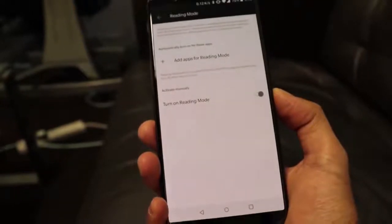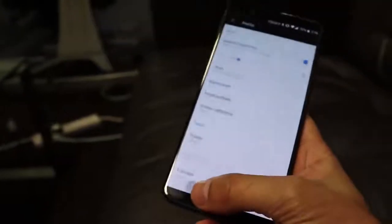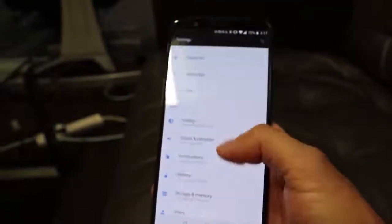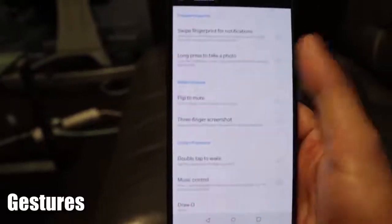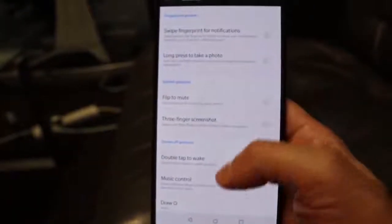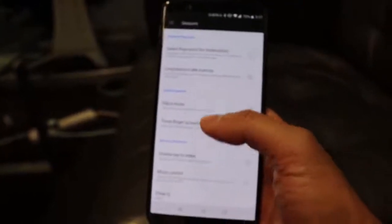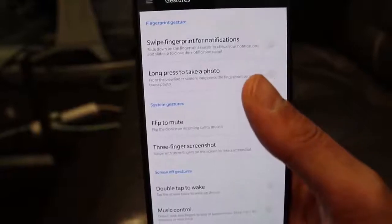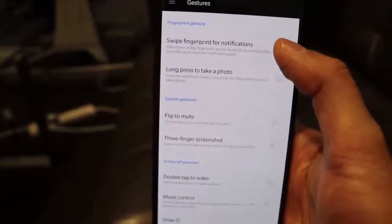It gets that yellow tint, a bit like a sepia filter, which makes it easier on the eyes when reading in darkness. The next point is gestures. If you go into Settings and then Gestures, you'll see a lot of options that make it easier to control your device. It has a six-inch screen, so you'd probably want to do various things a little bit easier using one hand.